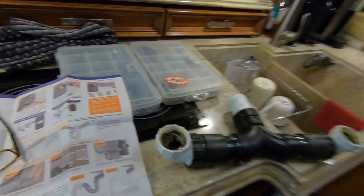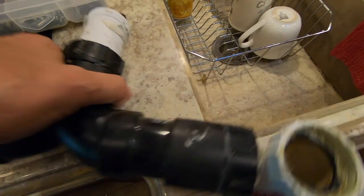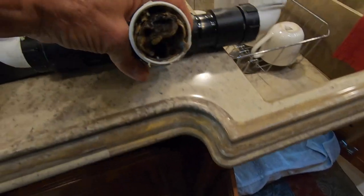I want to show you something — it's a little gross, be prepared. This is what happens when that valve is not working properly and things back up. This is just the piping coming from the sinks. In a minute, as soon as I pull that HEPVO valve out, I'm going to show you what that looks like.